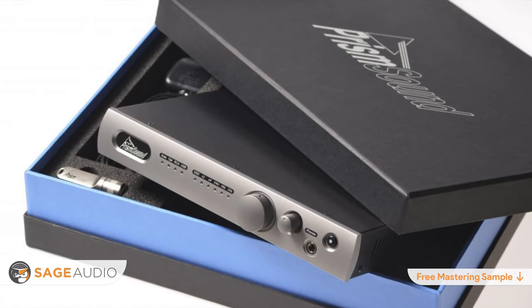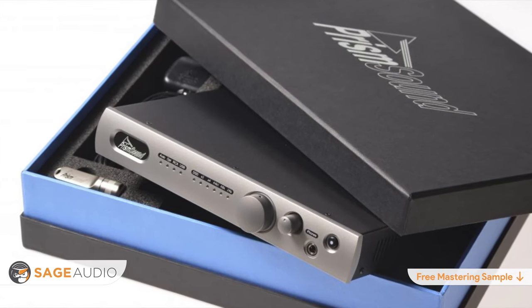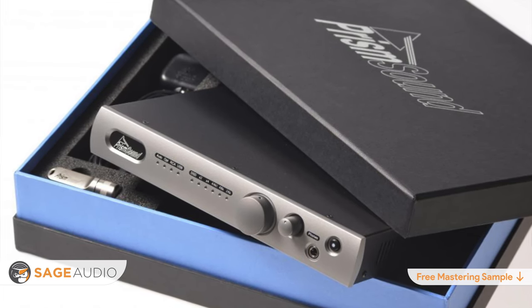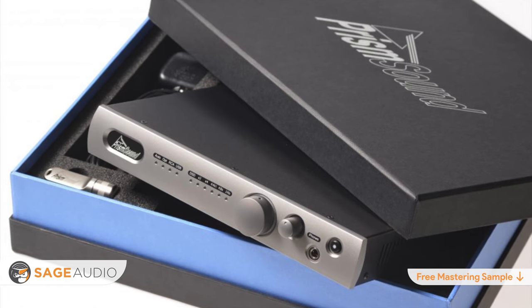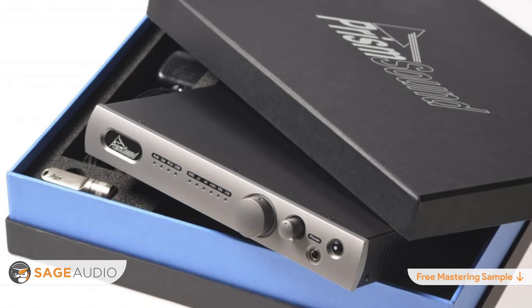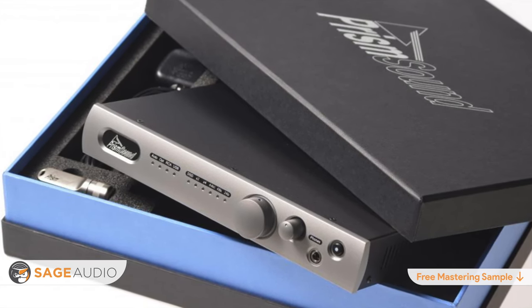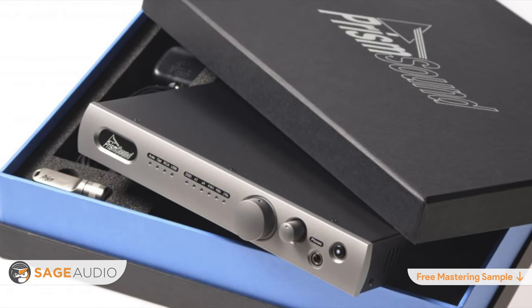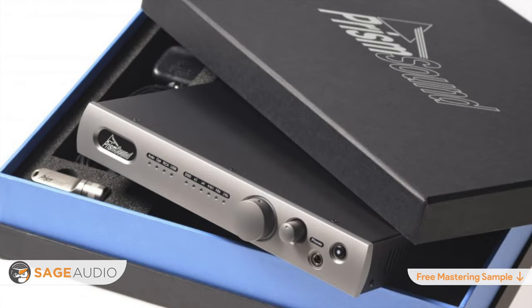Lastly, the Prism Kalia offers up to 113 dB in dynamic range and can support digital conversion up to 32-bit, 384 kHz. This means that it won't be obsolete for some time, giving you the comfort of knowing that your investment won't be phased out by higher digital resolutions or changing file types, at least not any time soon.